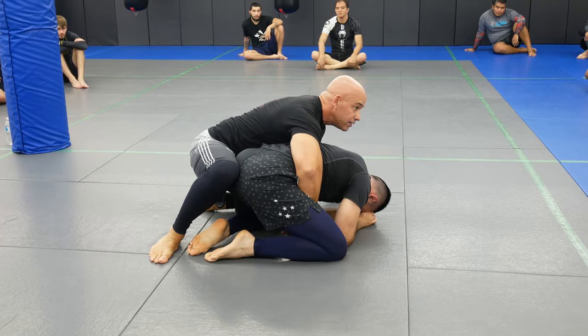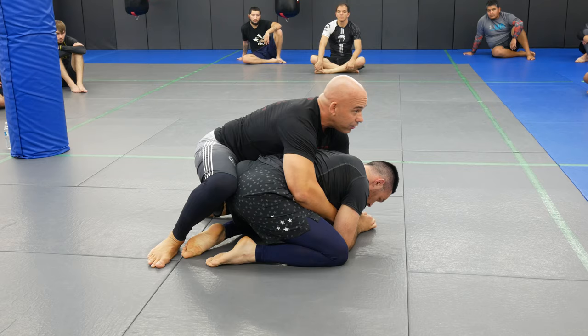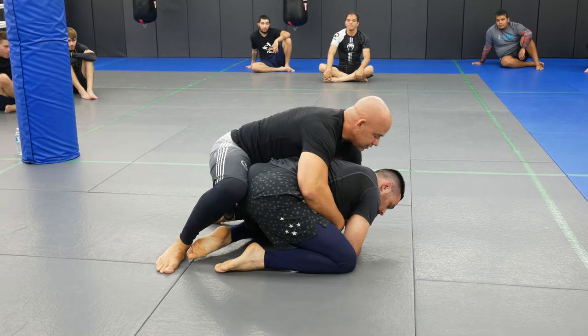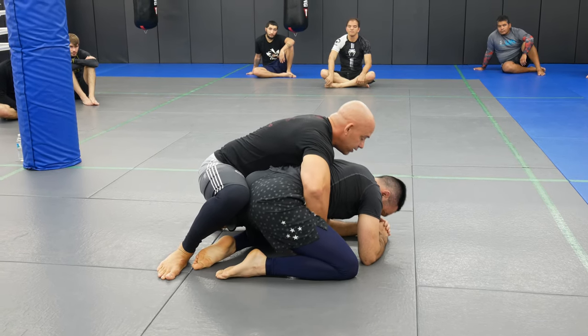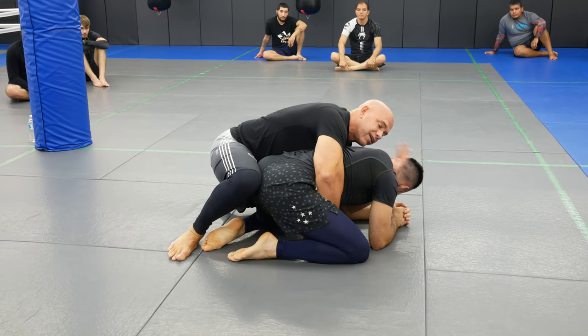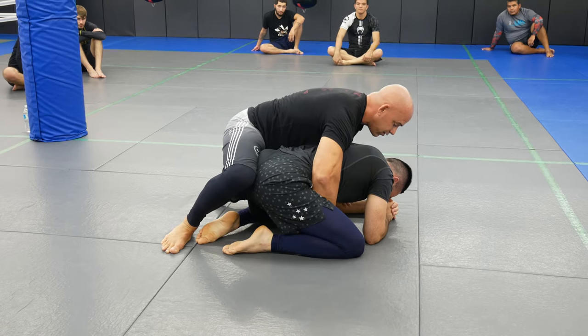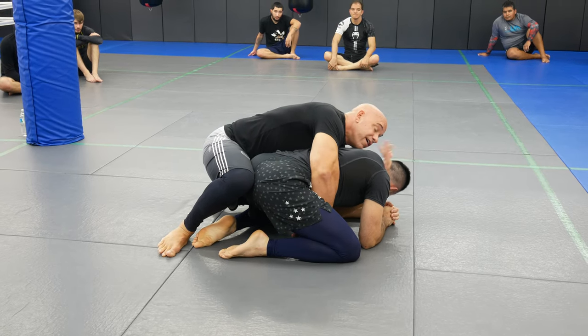I'm going to follow him into a back position and I'm going to come inside under his arm. I'm not going to go to my seat belt — if he's good at defending the back he's going to start holding his arm and I'm going to have some trouble. So I'm going to go to a position underneath his armpit and wrestle, and they call this the claw. I'm going to come underneath his arm — I'll show him the other side too — and get to here.